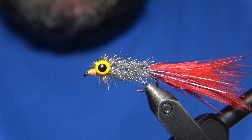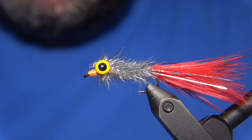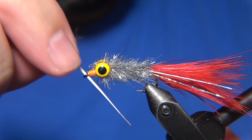For the final touch of the Hermann fly, I'm going to place some Solarez Bone Dry UV resin on the head or the hot spot of the fly. Then we are going to cure it with our UV light. Make sure if the resin blinds the hook eye, take it out and clear that before curing the resin. And here we also have the resin covering the lead eyes as well.